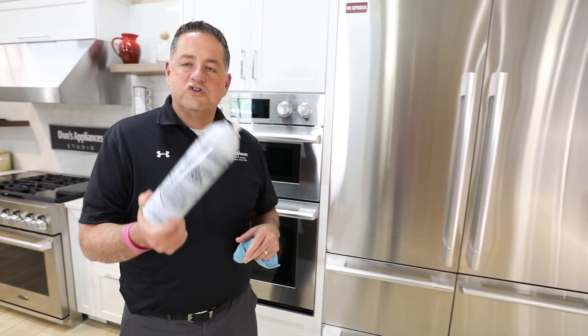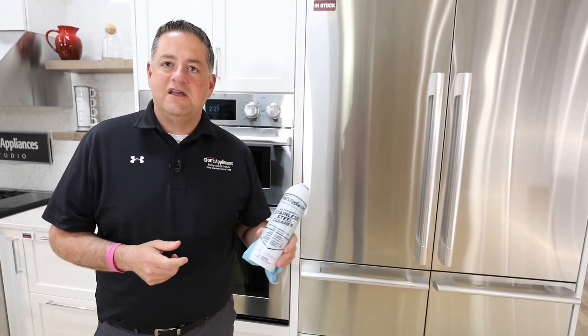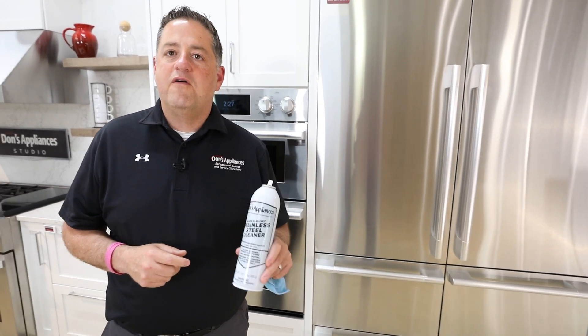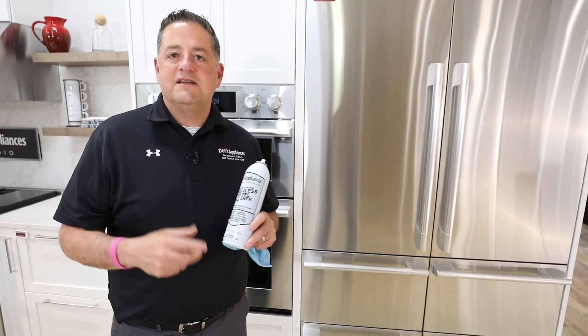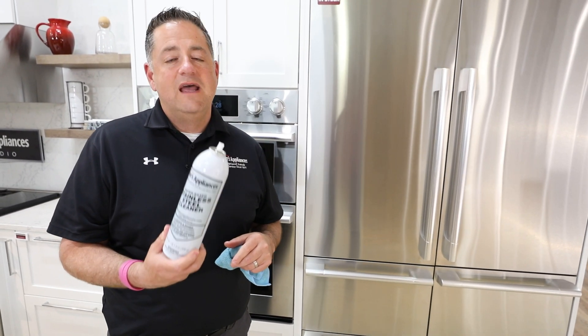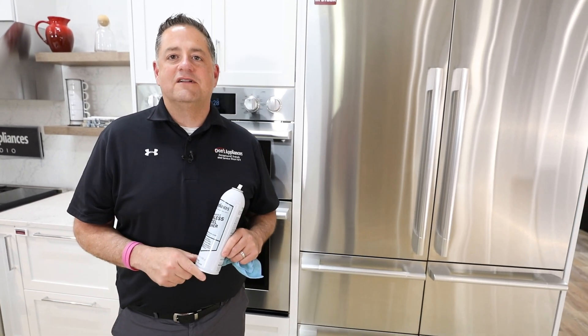We're so confident in our stainless steel cleaner that we're going to give you a money-back guarantee. We feel this is by far the best out there. Go to our website at donsappliances.com and order a can or two and let us know if you truly think this is the best cleaner you've ever used — it will definitely be better than any of those oil-based cleaners.